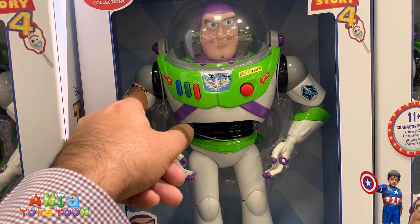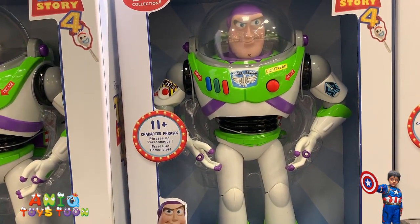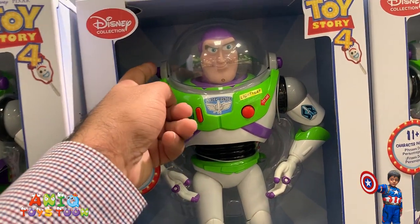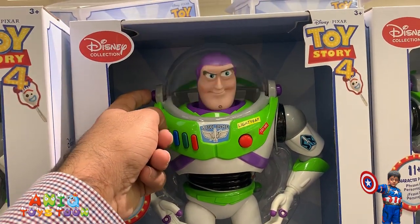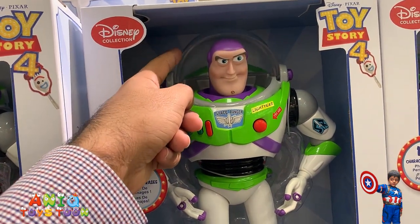It would shoot if you push this button on its arm, which is pretty nice. And if you push that button on the side, the helmet would open, which is cool too.